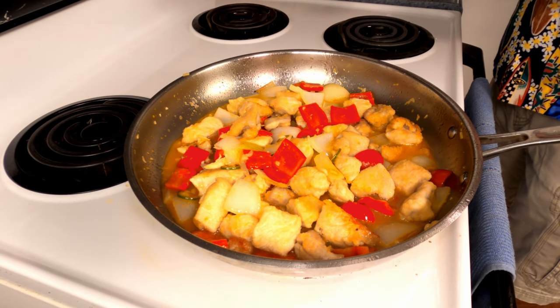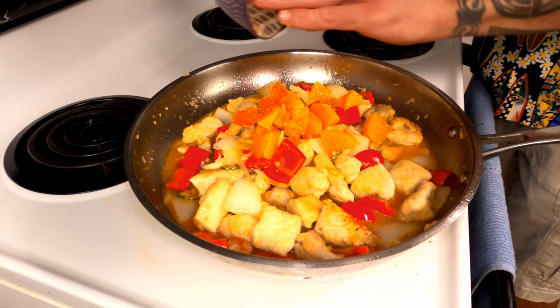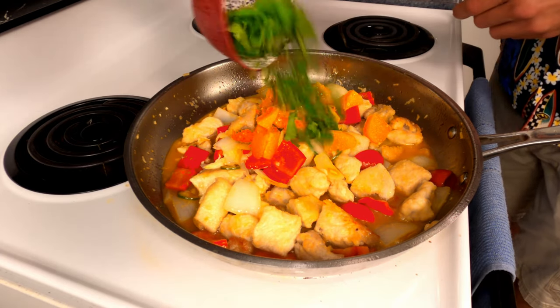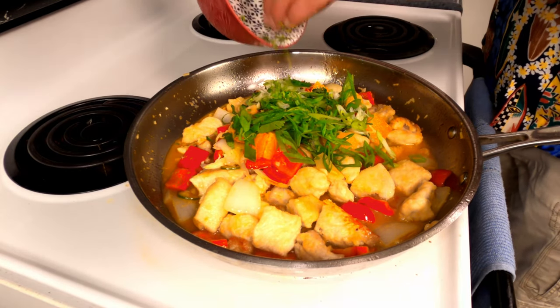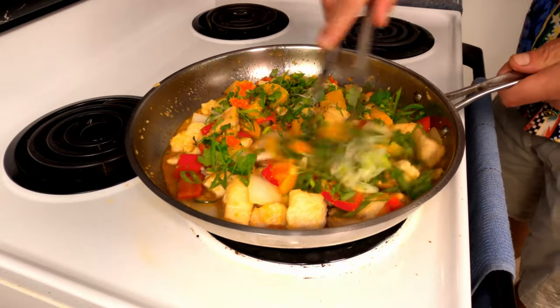After a five minute rest, we're going to add the orange zest and the orange segments. Toss in the cilantro and scallions and stir to combine.